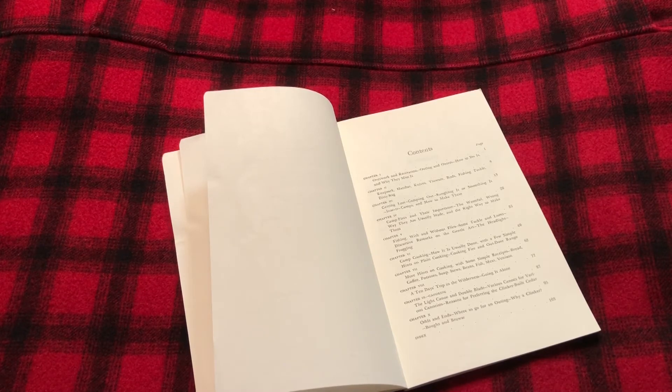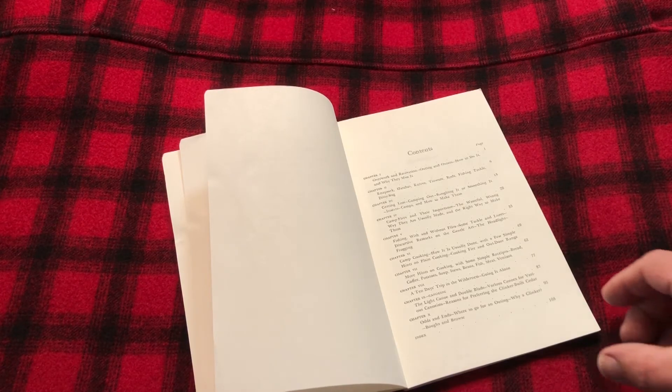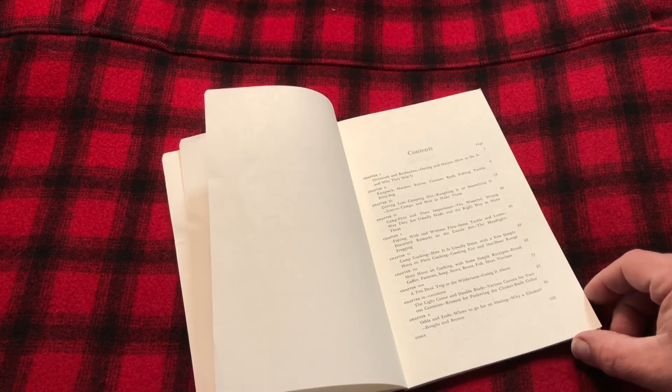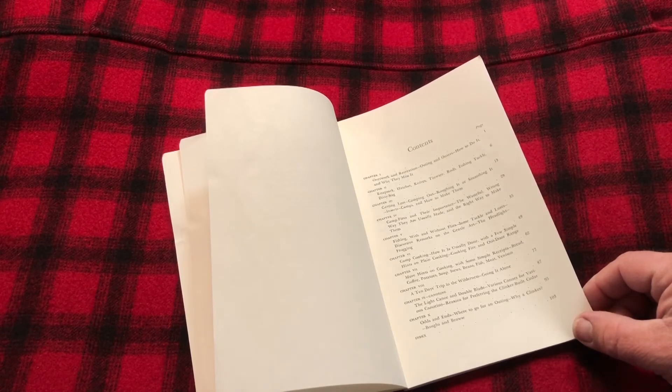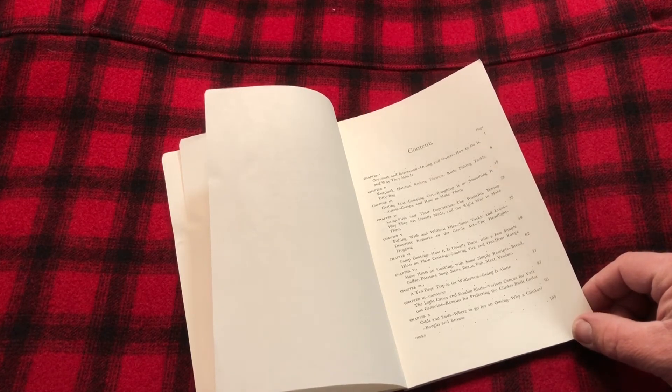He has one on campfires and their importance. Another chapter on fishing with and without flies and some tackle and lures. Another chapter on camp cooking. Then he has another chapter called More Hints on Camp Cooking with some recipes. He has another chapter called A Ten Days Trip in the Wilderness, Going It Alone. And then he has a chapter on Canoeing, The Light Canoe. And then the last chapter is Odds and Ends.